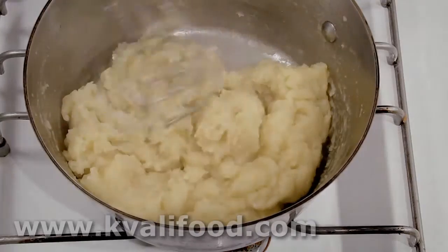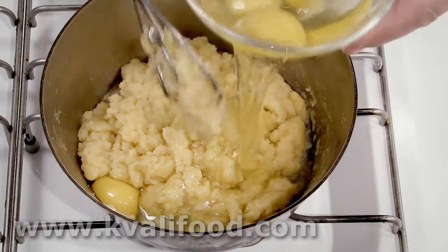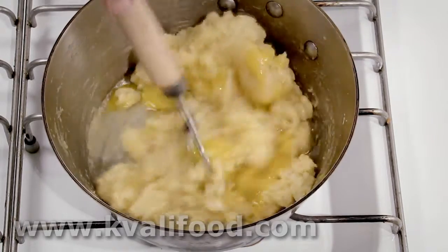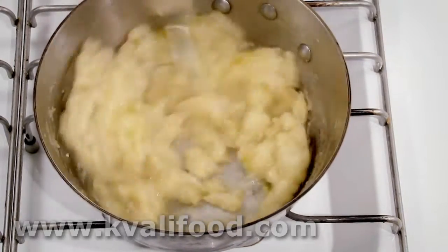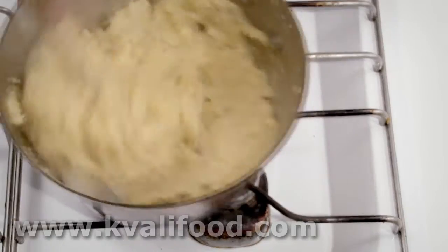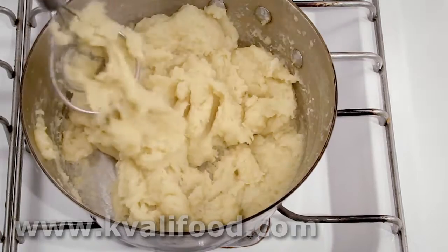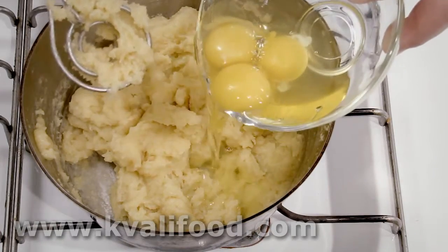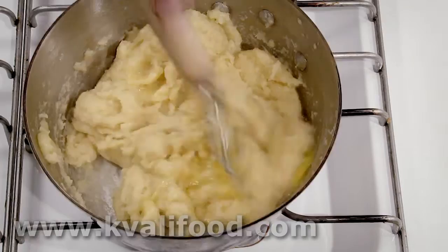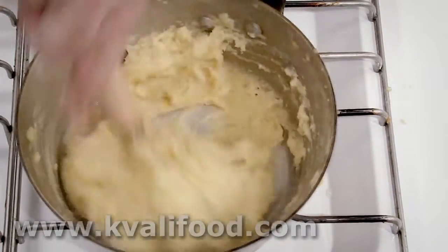Now we need to let it cool a little bit, because if we add eggs to a very hot dough they will immediately cook and coagulate and we'll just get lumps of cooked egg. We wait until you can put your finger into the dough and keep it there for a little while — then it's usually the right temperature. We add one egg at a time. That's the way my mother taught me — I don't really know if it's necessary, but I do it like this. You can try adding all the eggs, but I add one egg at a time and stir until it's a homogenous dough again.